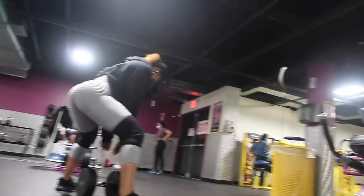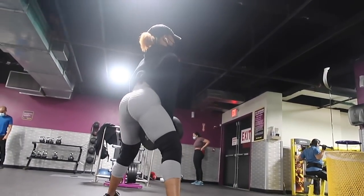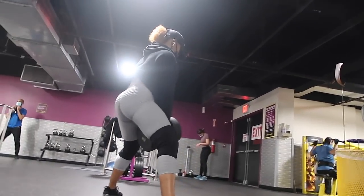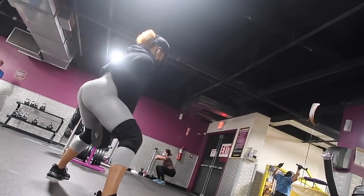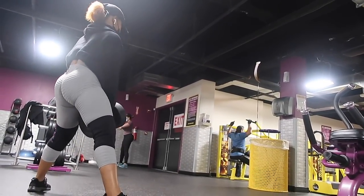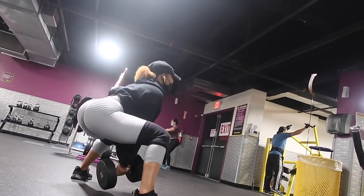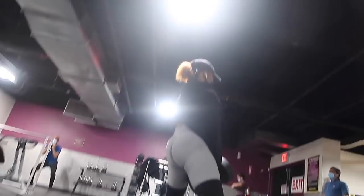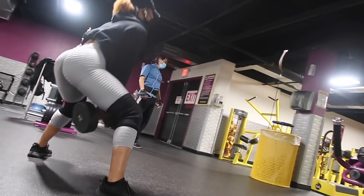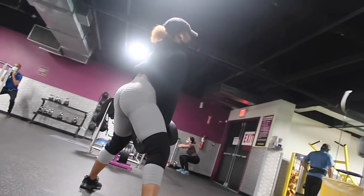I'm standing in a sumo position, meaning my feet are way wider than my shoulders. I'm not going all the way up — when I squat up I'm not straightening my leg all the way. I know it's a bit awkward, but doing that butt squeeze really helps engage your glutes. This exercise works your hamstrings, your quads, and because you're in a sumo position it also really targets your glutes. Finish this round and then we'll do the third and fourth set before moving on.